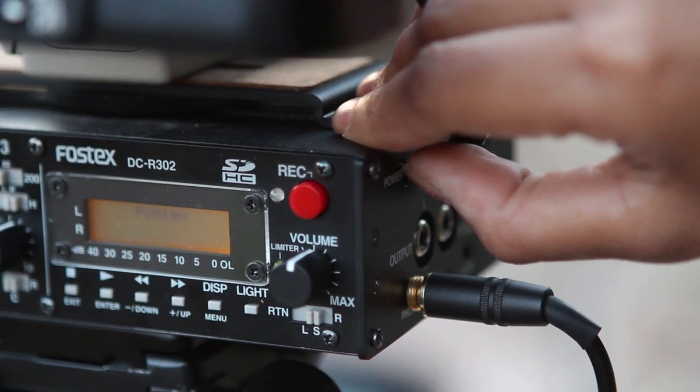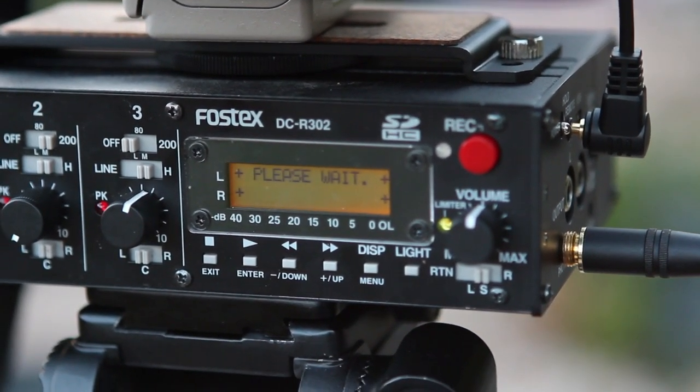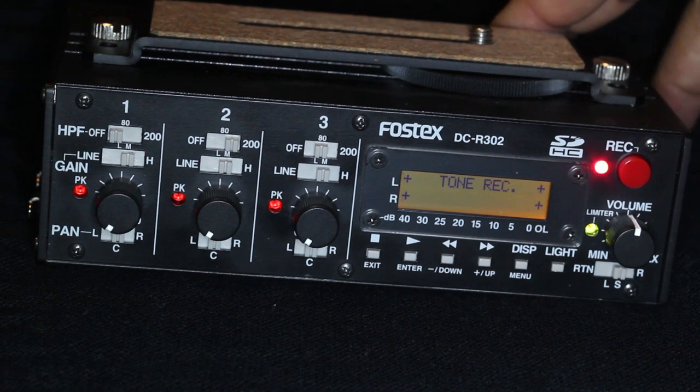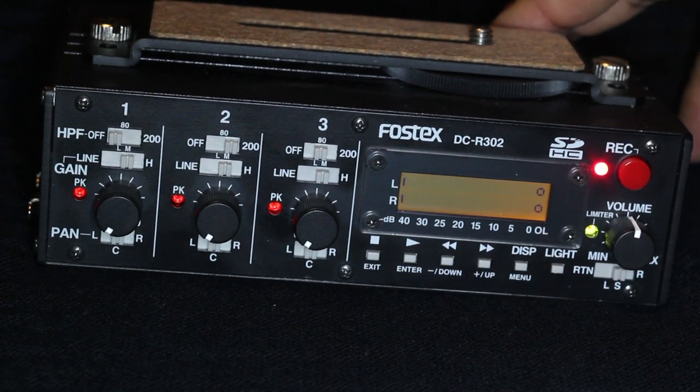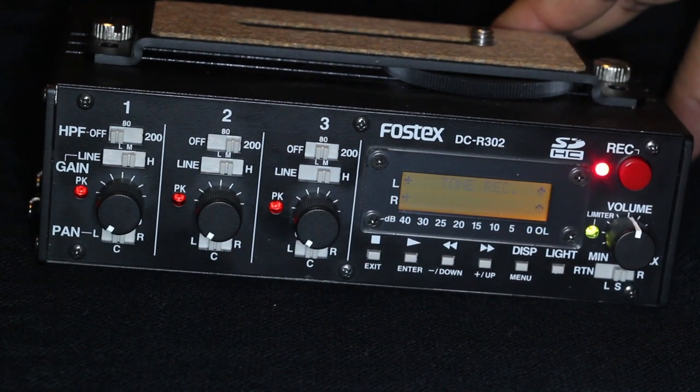That's why I love the R302. Once you turn it on, it's ready to record and it already has the sound levels ready for you. To start recording with the Fostex, you just press one big red button to start recording, and then to stop you press the same big red button. It's very simple and very convenient when you're doing run-and-gun shooting.